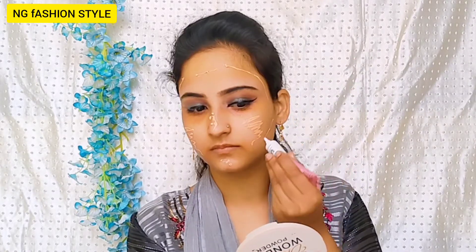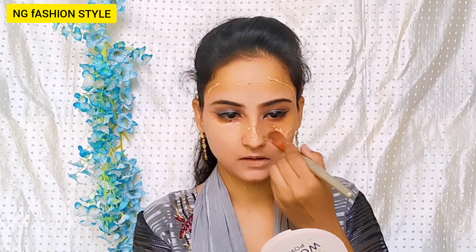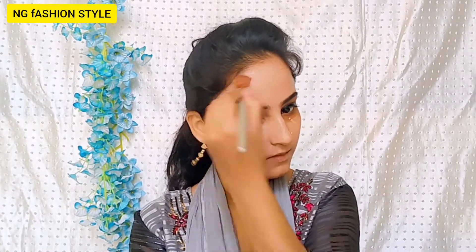After that, I use Pond's BB cream for the base — this has good coverage and is long lasting so you can get a good base. I have covered the base with BB cream. I will blend the BB cream — you can blend it with a beauty blender, but the coverage is not as good, so I have used a brush. Spread the BB cream or foundation on the whole face and blend it well.